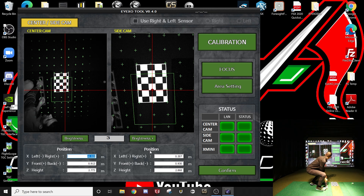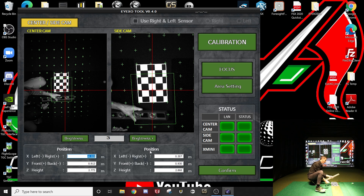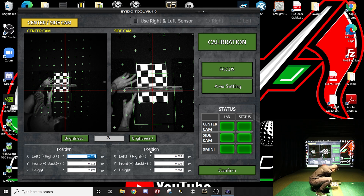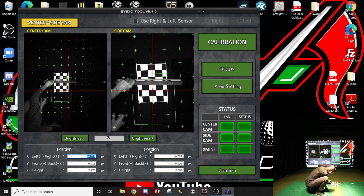Now that I have that circle perfectly in the crosshairs and I can confirm I'm square to my target, I'm going to set my level down on the board. I can already see I'll need to push down a little bit on one side. I have my soft strike mat, which makes it really easy to just push down and get the board level.